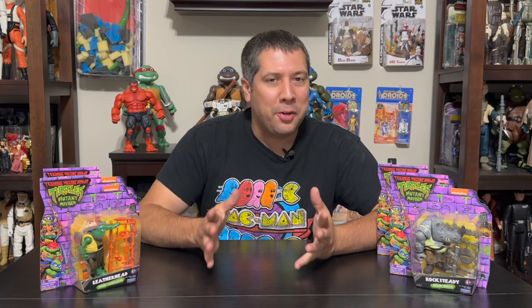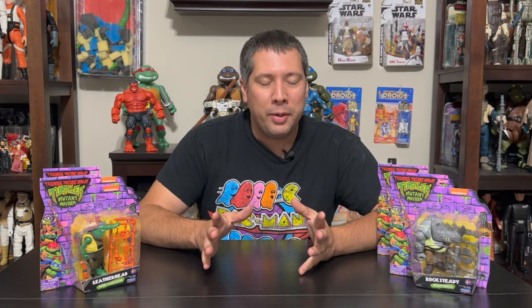Hey, welcome back. It's time to talk Turtle. Sunday was like a turtle explosion. If you guys hadn't been out to Target, you might have missed it, but we had a lot of the Mutant Mayhem figures launch. Playmates also launched or relaunched some other characters, and there was just a lot of turtle stuff at Target, so I'll be getting through all that in the next couple weeks.